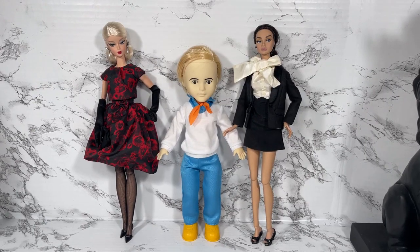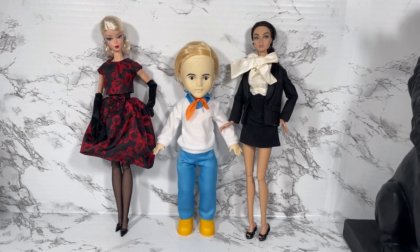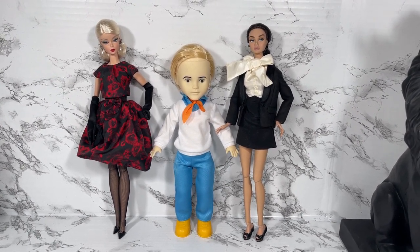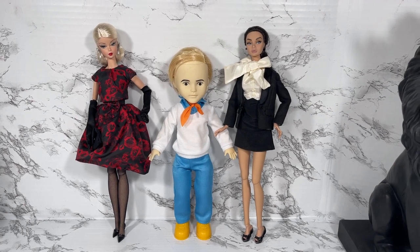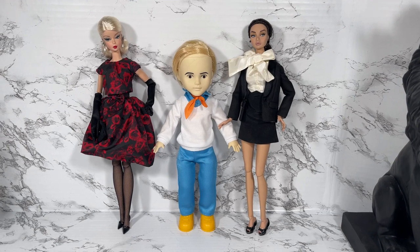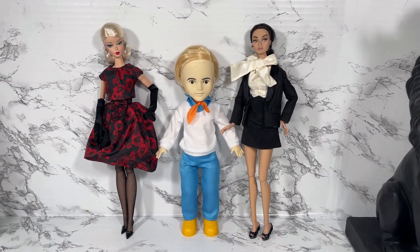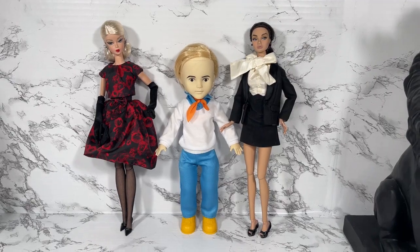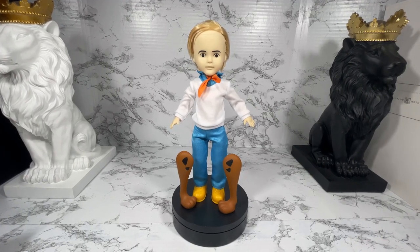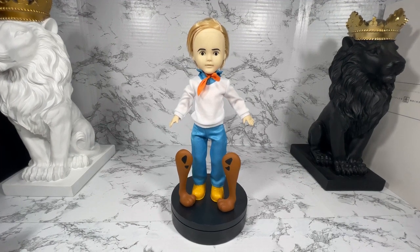As far as scale is concerned, I just wanted to put Fred next to some comparable fashion dolls to see what he looked like standing next to them. You can see he is shorter and stouter than they are, but so perfectly cute. Just as a reminder, Fred comes with a pair of Scooby-Doo's legs for the build-a-figure.